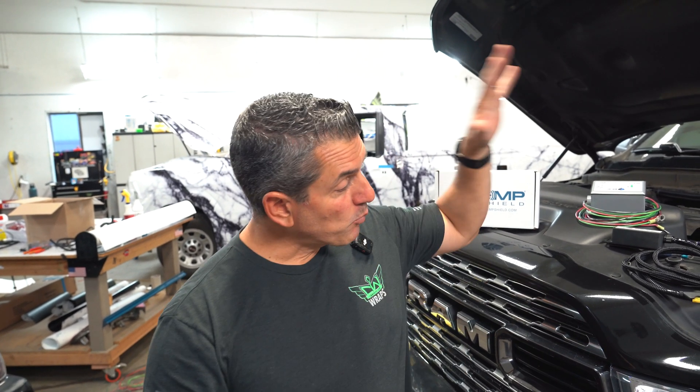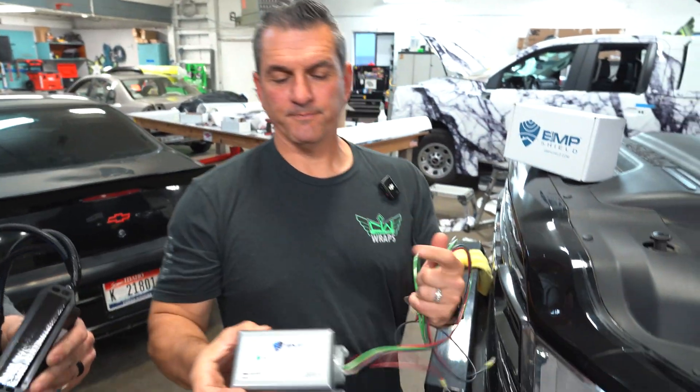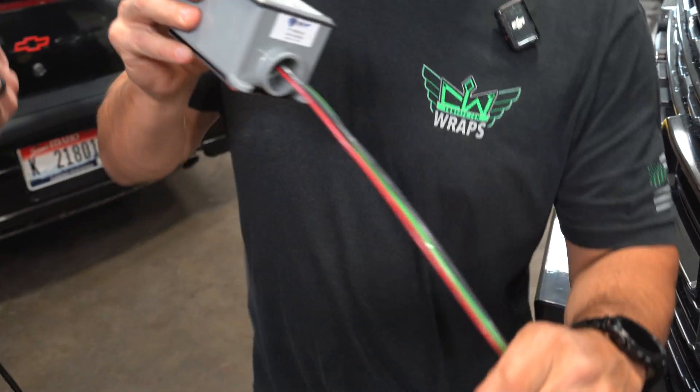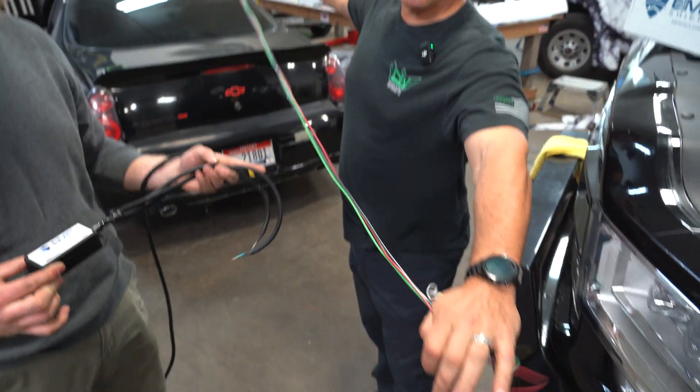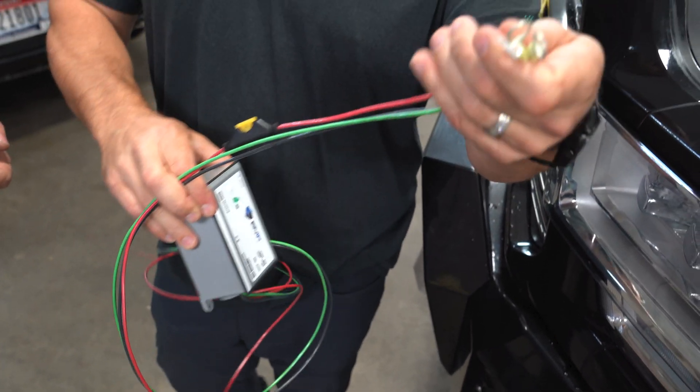Those that know, know. We're going to put this on my truck today — this video will show you step by step how to do it. Here's the original EMP shield, a little bit bigger. This is the wiring that you'll get with your EMP shield: fuse, built in, your connectors.